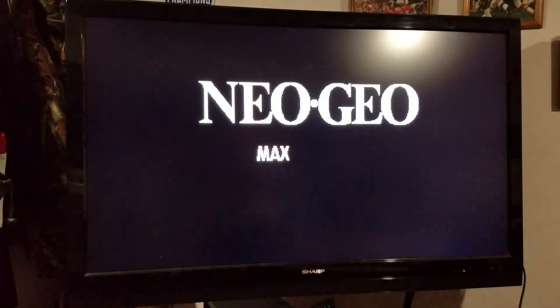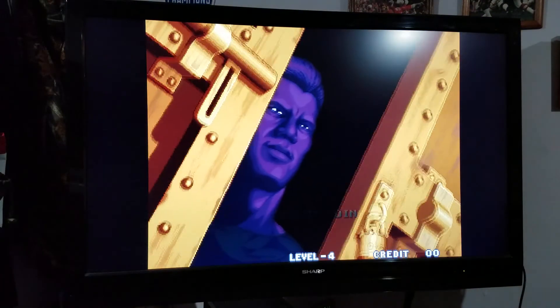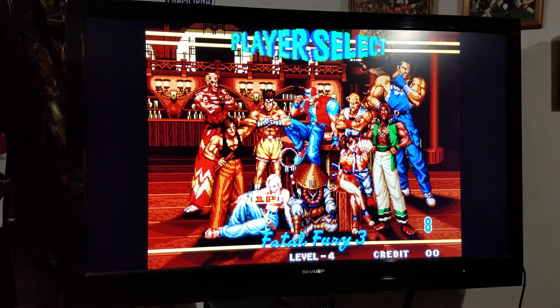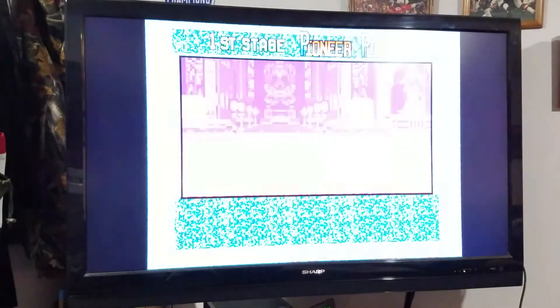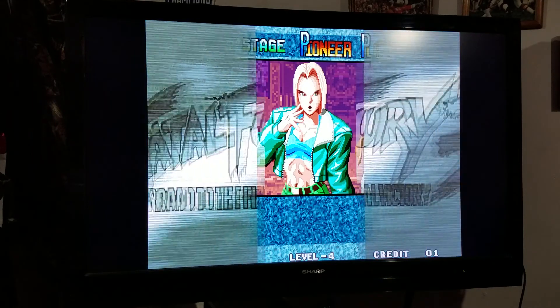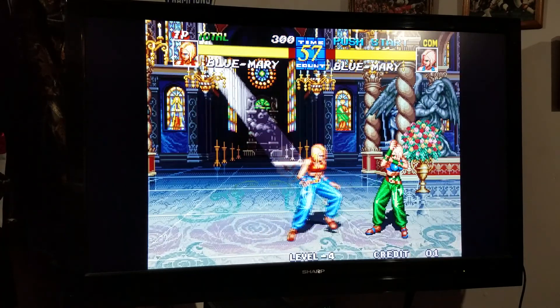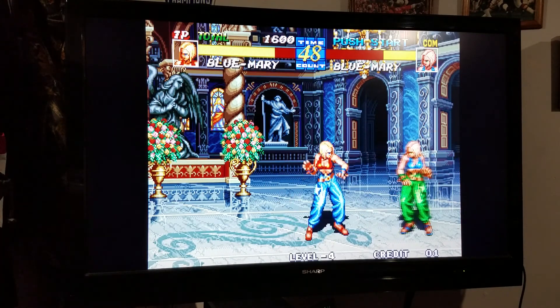I'll go back in there one more time for a quick demonstration. That flashing is normal on the Neo Geo when it loads the ROM. I'm on the one-player controller now — you can watch me get stomped briefly. It's working perfectly. To get out at any time during gameplay, all you gotta do is hit Select and Start. Boom — you're out.